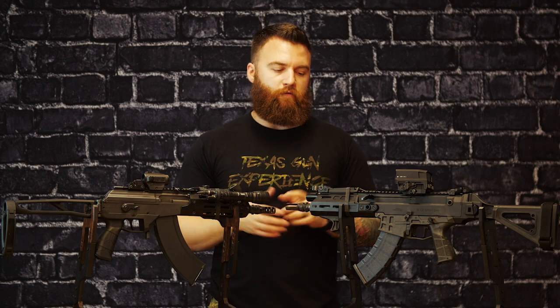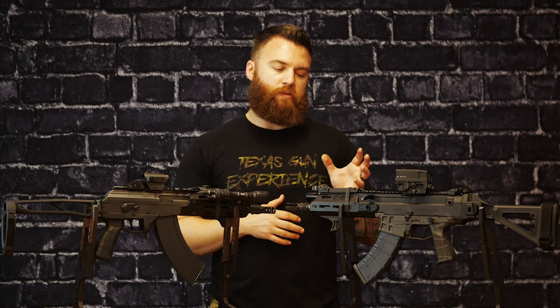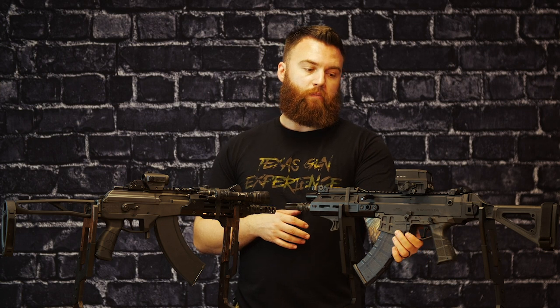All in all, both are phenomenal guns — they do kind of the same thing, but different. The Bren is more in line with the FN SCARs out there: definitely more modern tech, high speed, and everything on it is fully ambidextrous. If you're looking to go that route, this is a great choice. They are chambered in 7.62x39 or 5.56, which is really cool.